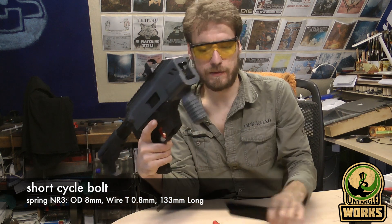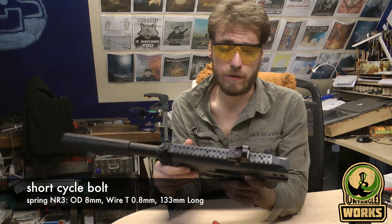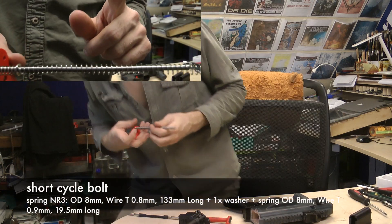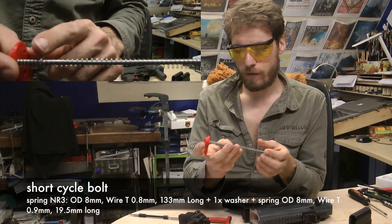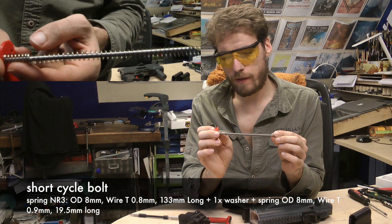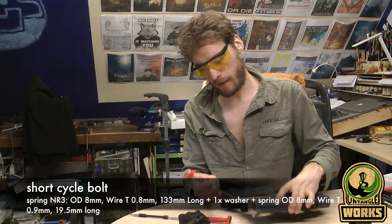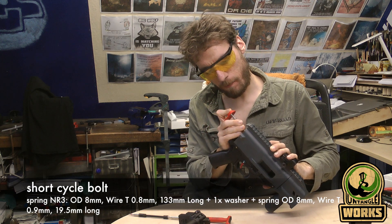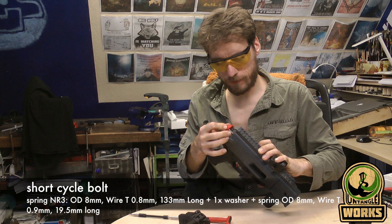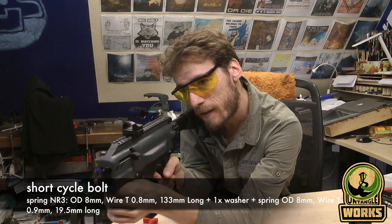Now it's empty. The disconnect really works well right now — it's a really good design. Let's go crazy and use Spring 3 with a small spring in the back to see if we can increase the power a lot.